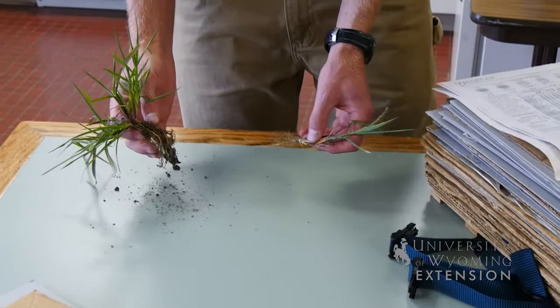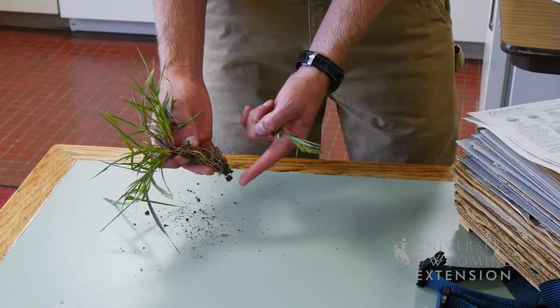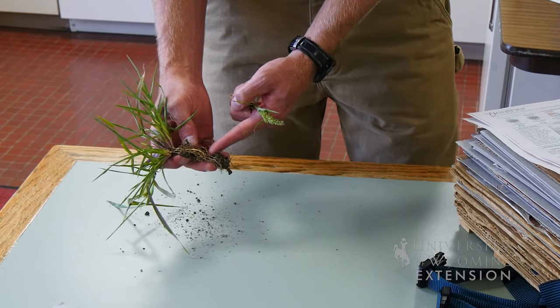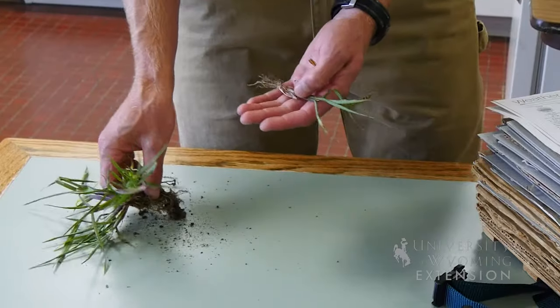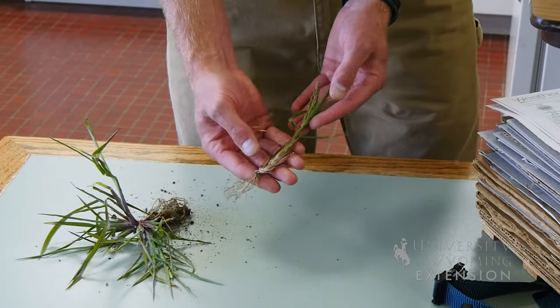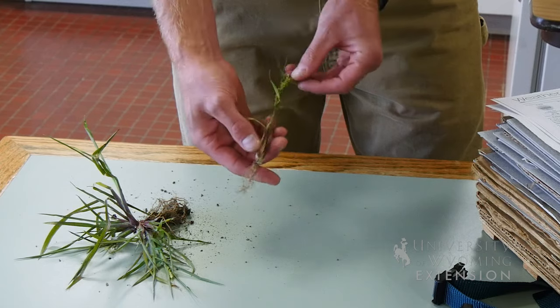Today we have two grass samples. One is larger than the other. This one you can see has some soil attached to the roots — we would actually want to remove that if we were pressing this plant. We're going to use the smaller plant specimen today because it has a seed head that is attached, which will help with identification.